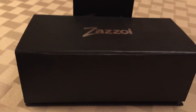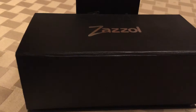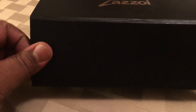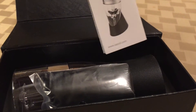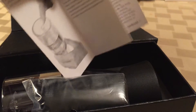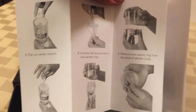The packaging has been really high-end, suitable for gifting. You'll see that this has got a sleeve that just slides over the box, and then the box has a little magnetic closure. There's your instructions — tells you how to use your aerator. That's what I'm reviewing today: the Zazzle wine aerator. It's got all the instructions in case you've never used one before, and it tells you how it works.